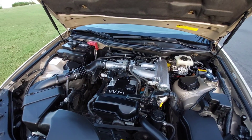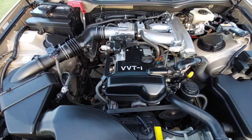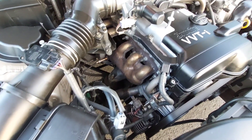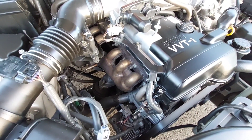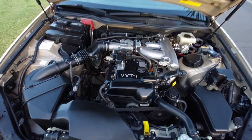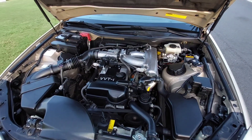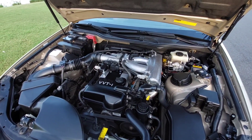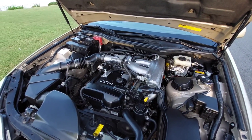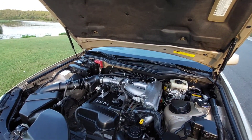I average 25 miles per gallon on a full tank. It's a really smooth engine, very balanced in the inline-6 configuration. Take care of it — oil changes, spark plugs, timing belt, seals — and it's going to last you forever. I guarantee you 500,000 plus miles.